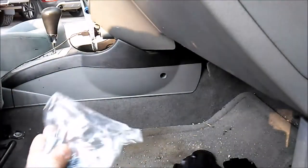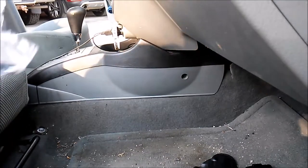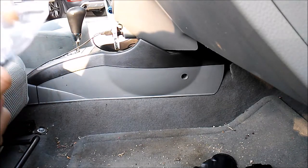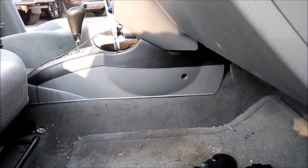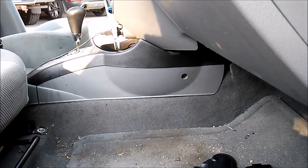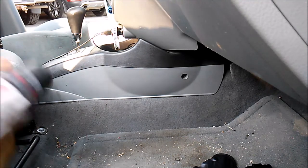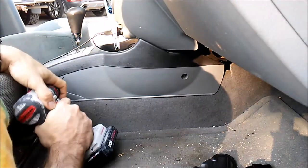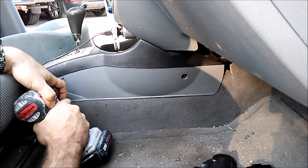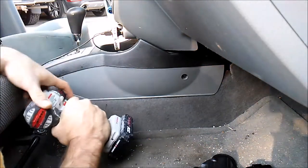In the kit comes the actual drill bit. Alien Gear often thinks of everything, and one thing they did think of is to provide you with a drill bit. I don't really know what's behind here honestly, but I don't care — it's not that big of a deal on this vehicle. This is an inexpensive vehicle that I got just for commuting.